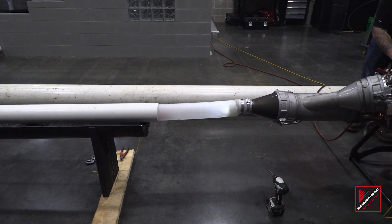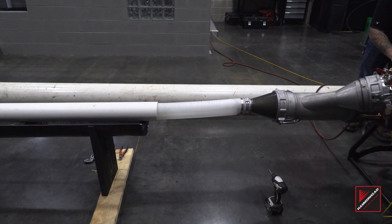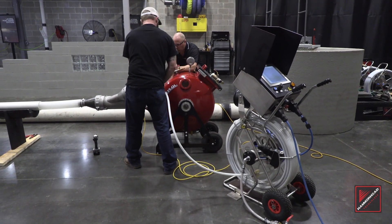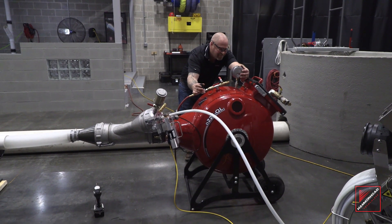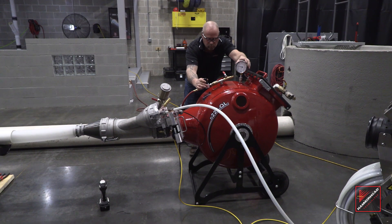Repressurize the inversion drum and complete the inversion of the calibration tube and deployment of the light head. Control and monitor deployment of the light head. Once deployed, shift drum air pressure to the light head.